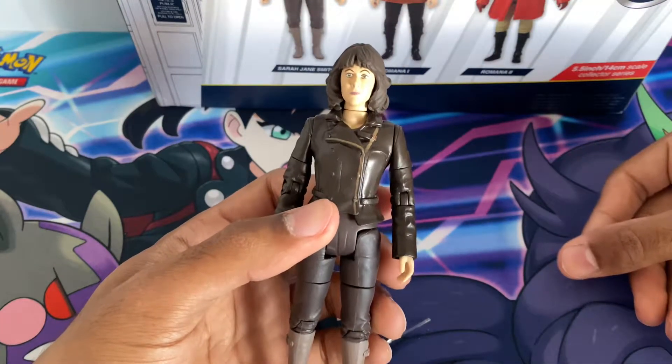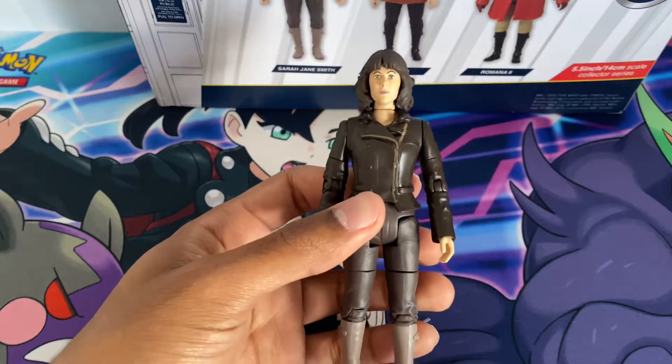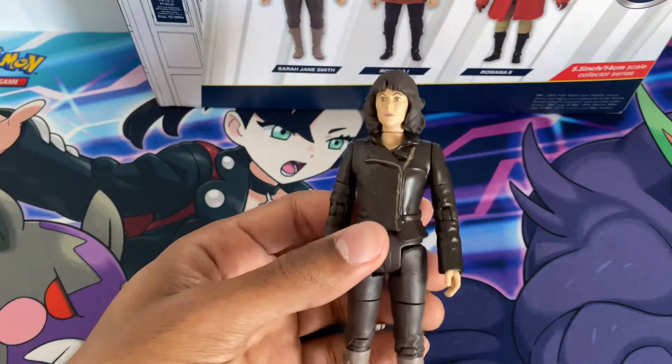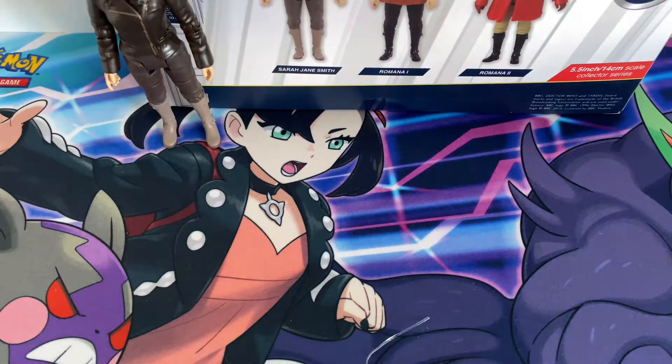Also, if you have the Third Doctor TARDIS from the Monster of Peladon, you can pair it with your classic Sarah Jane from that story as well. I really enjoy both of them, and also rest in peace, Elizabeth Sladen — a good companion.